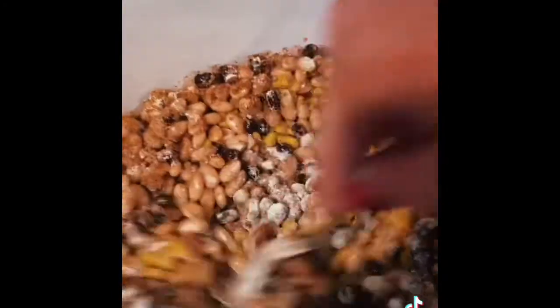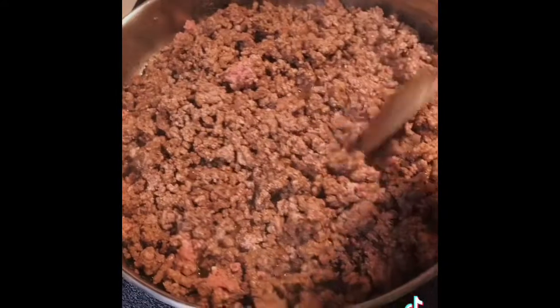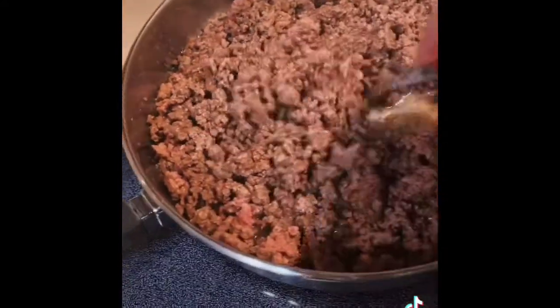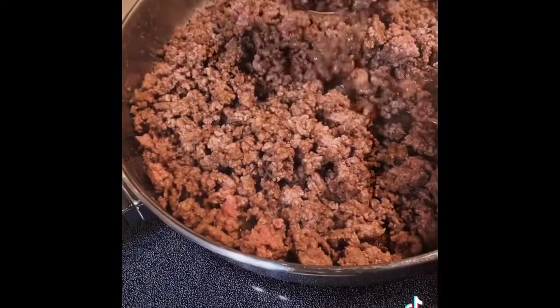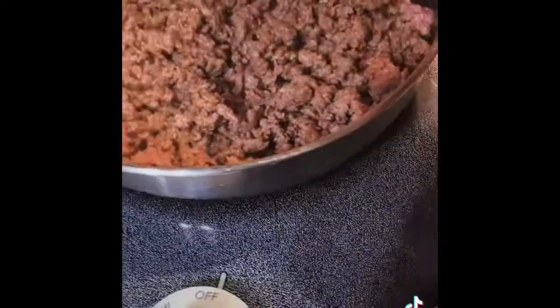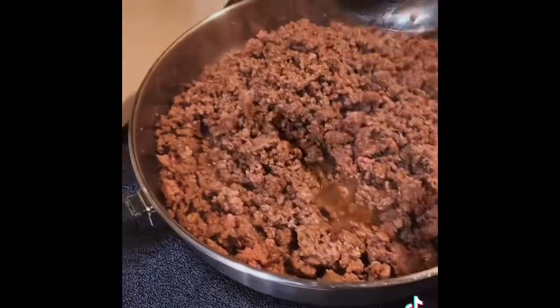Let's stir it all up — looks yummy, perfect for a cool dreary night. I'm not using my little meat chopper that I usually use because for this I like it to be just a little bit chunky pieces. So that's about all I'm going to chop it. It's almost ready to be drained and added to our crock pot.